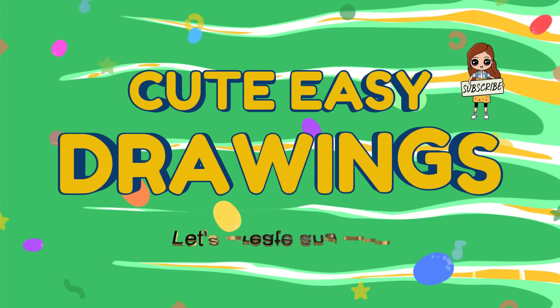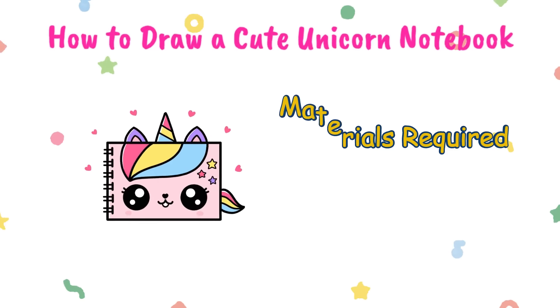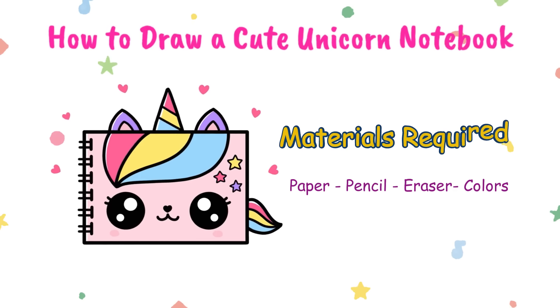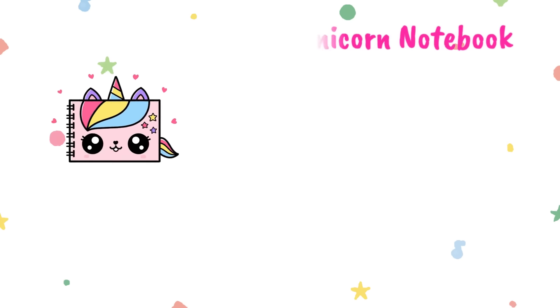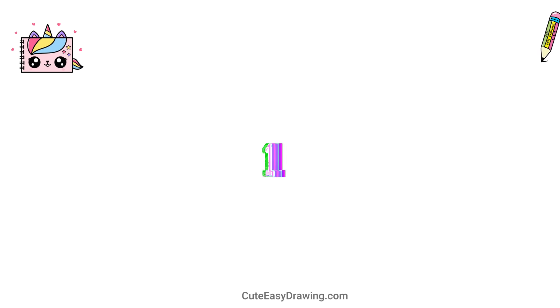Welcome to CuteEasyDrawings! Let's create and play — together we can draw every single day. 3, 2, 1... Start!